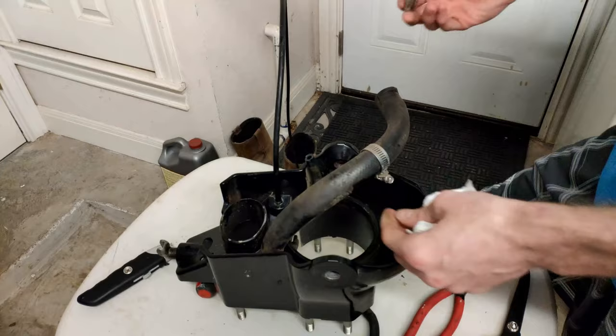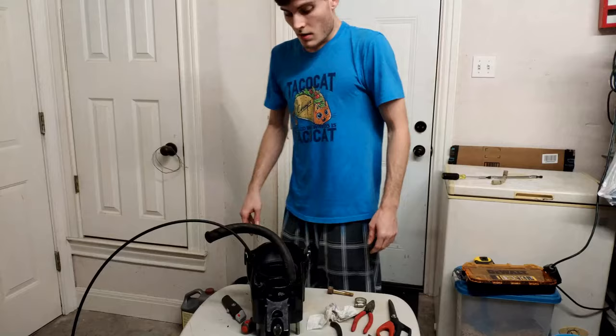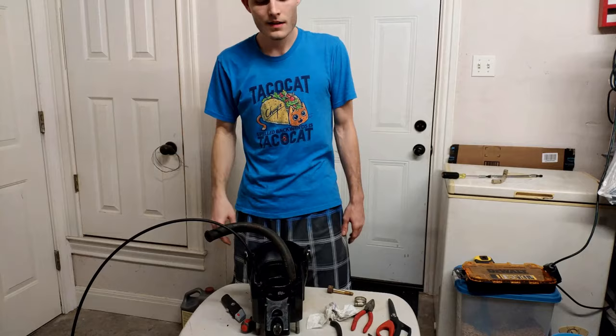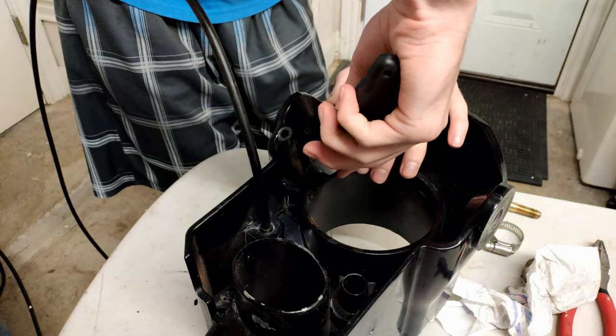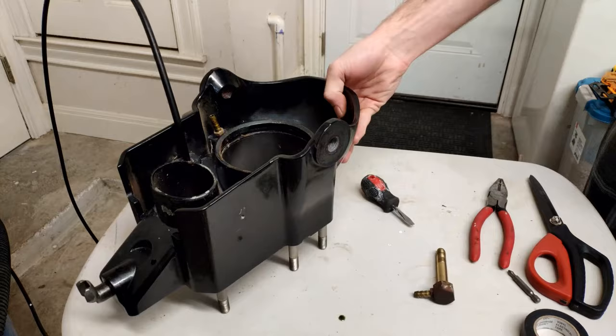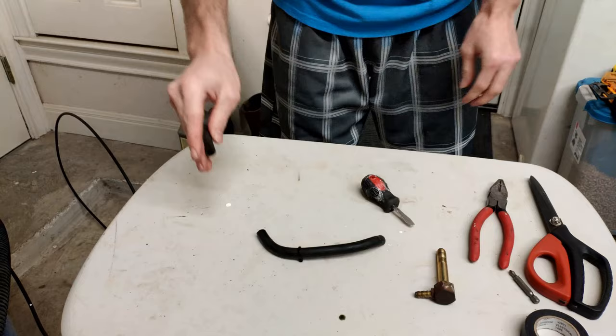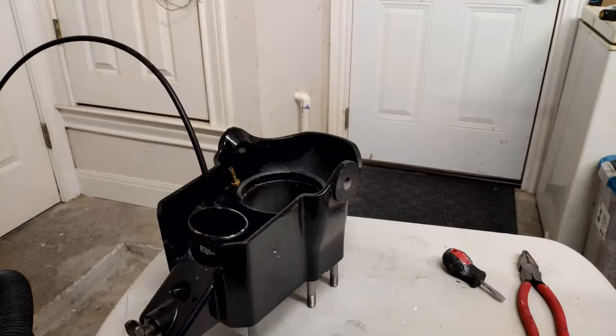Getting this old water hose off was a pain in the butt, but eventually we did finally get it off. Using a utility knife, go ahead and make a slit on the oil line that's still connected to that bell housing to help get it to slide off a lot easier. After we get that old oil line removed, we can go ahead and cut our new oil line to replace the old one, then install it onto the bell housing.